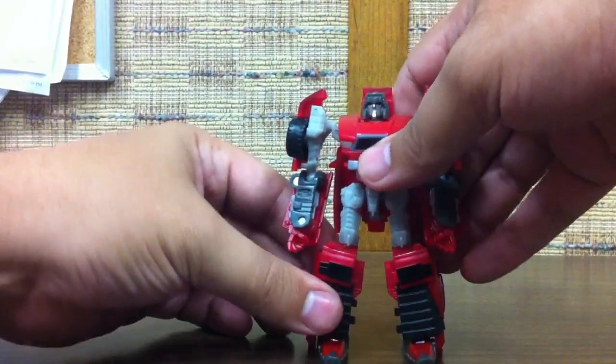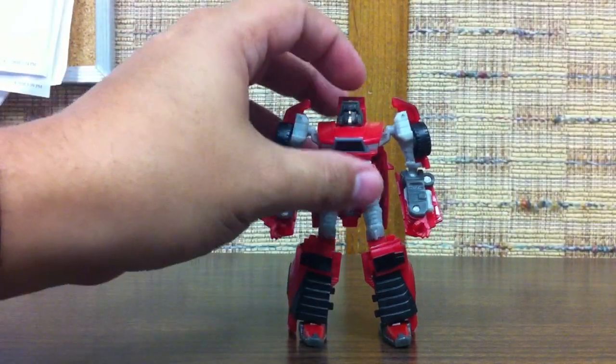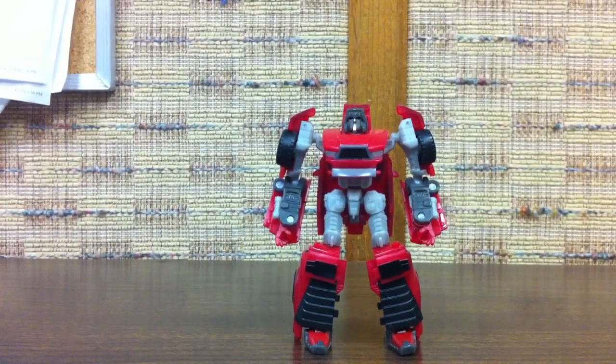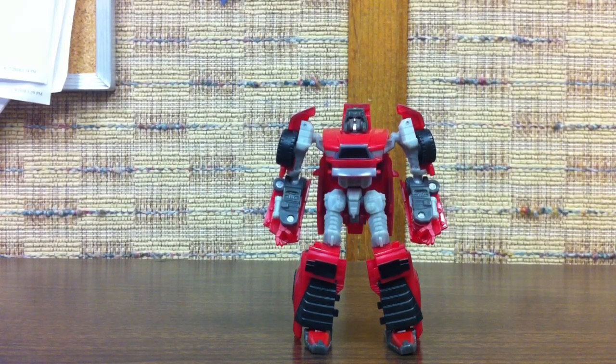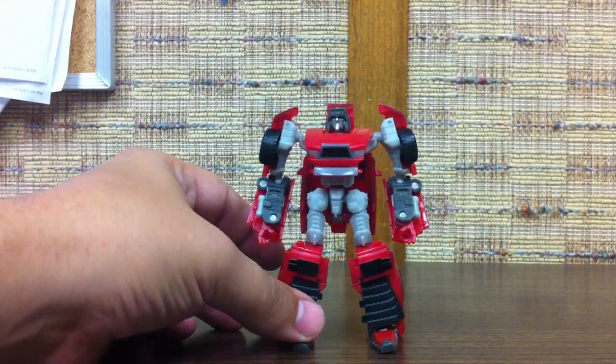I really don't have a whole lot of issues with this one. The scouts have been just fantastic since the second movie line scouts started coming out — they've been putting out some really solid little figures. This guy's a great addition to your collection if you're starting to collect classics, or if you just want him on your shelf with your other classics, Generations, and Universe figures — or whatever other different lines they've had for the G1-esque Autobots. He'll fit right in, he looks awesome, and I definitely recommend picking up Reveal the Shield Scout Wind Charger. Thank you.